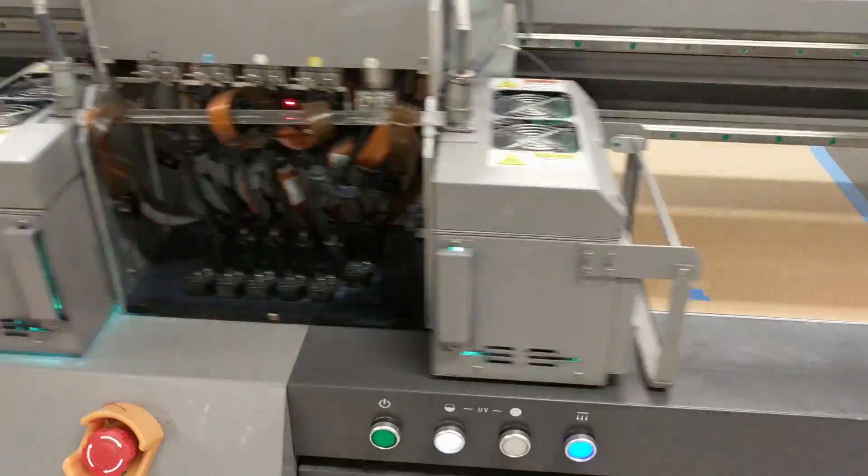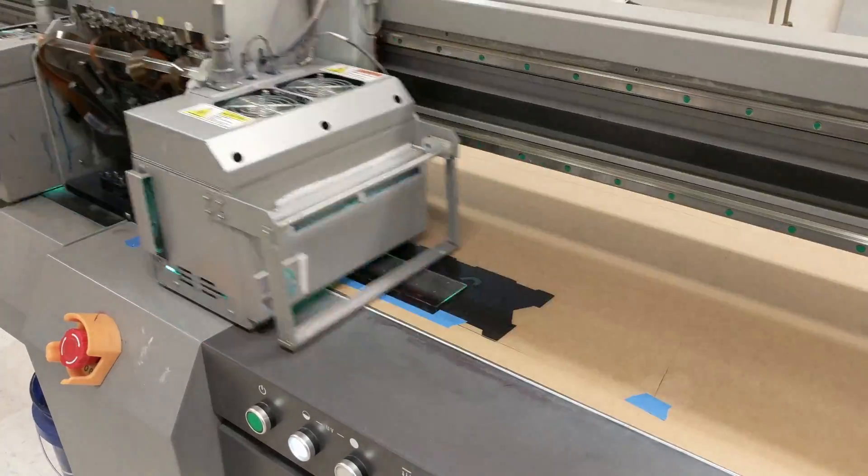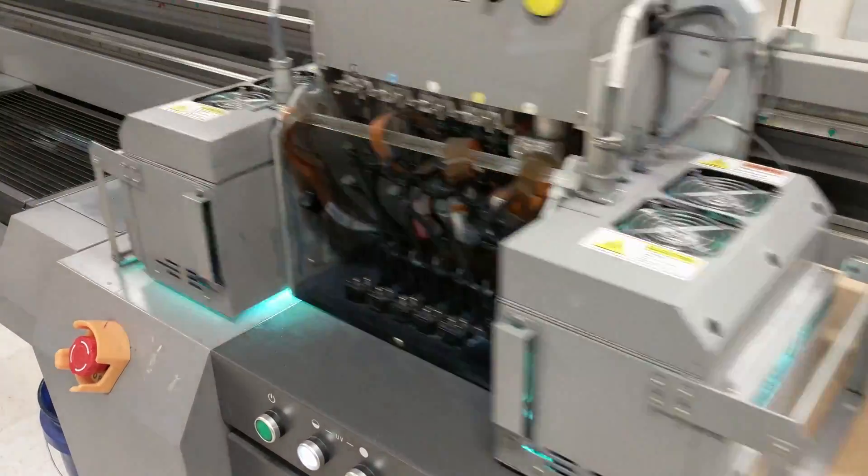Obviously another alternative would be to spray paint your design onto the plexi if you don't have a flatbed printer like this, which I would assume most people don't have access to.